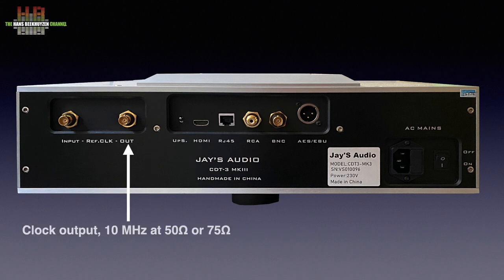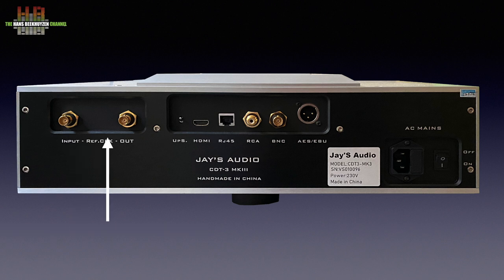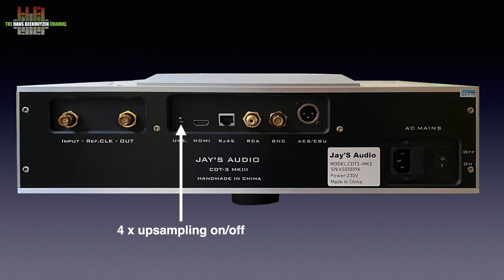To the left we see the reference clock output and input for interfacing with other digital equipment or an external clock. There is also a small toggle switch that engages four-times oversampling.